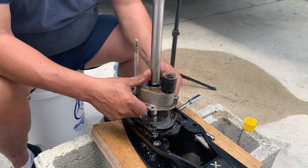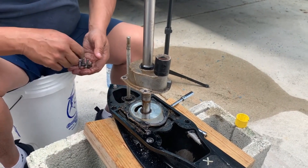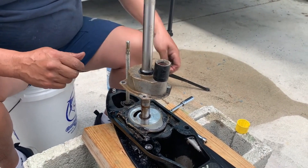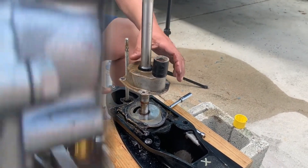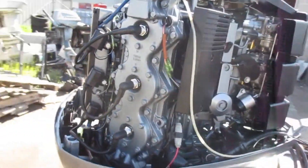Tip two: inspect the cooling system hoses. The hoses that carry water through the cooling system can become cracked or damaged over time, leading to leaks or decreased water flow. Inspect your hoses regularly and replace them if necessary.